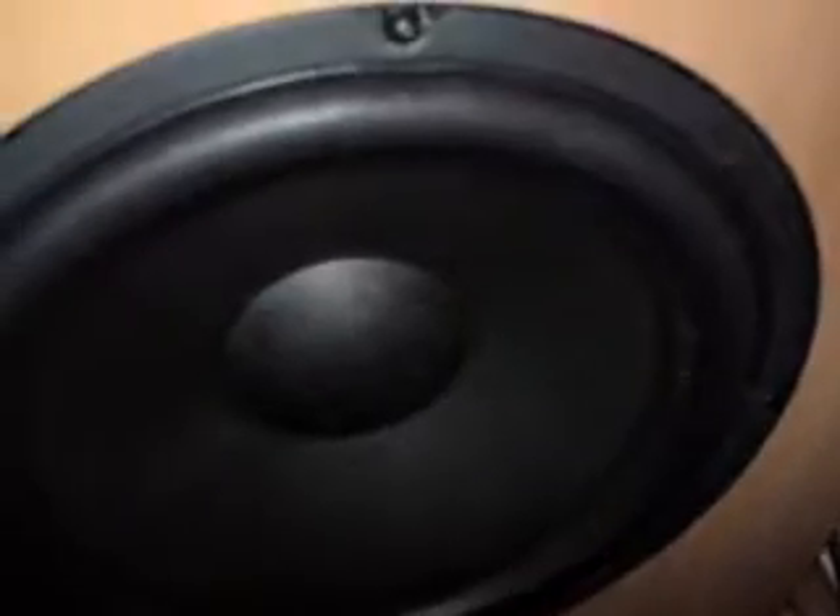There's the MS sub — let me show you that quickly. It's a nice 10 inch, pretty beastly. I'll do a couple of videos on that soon.